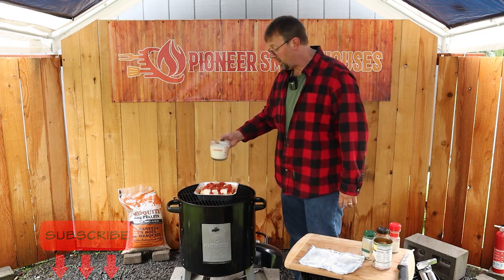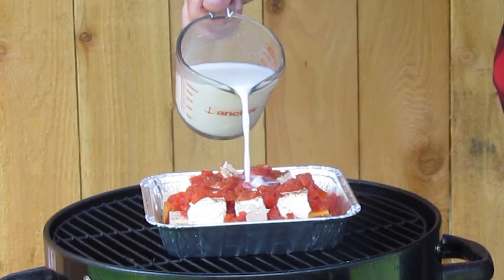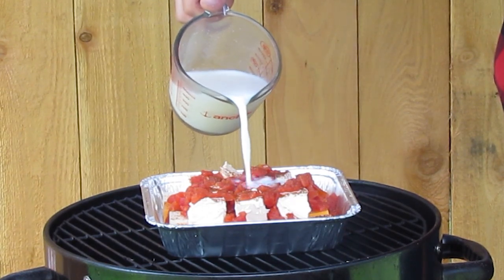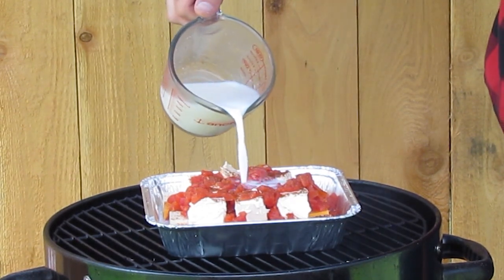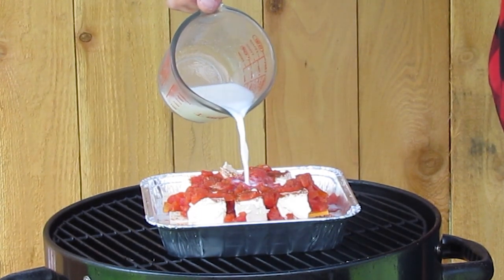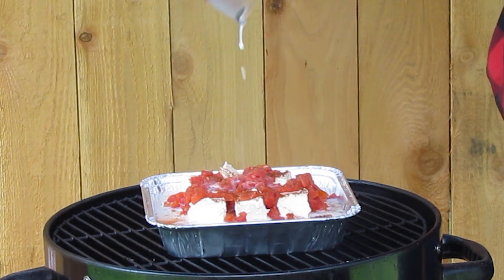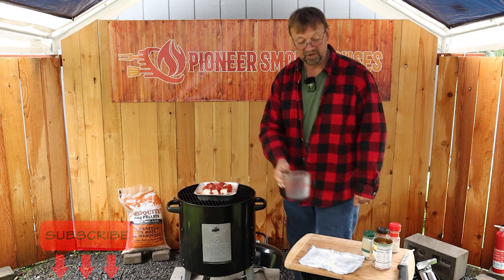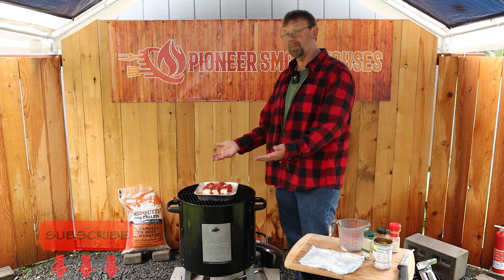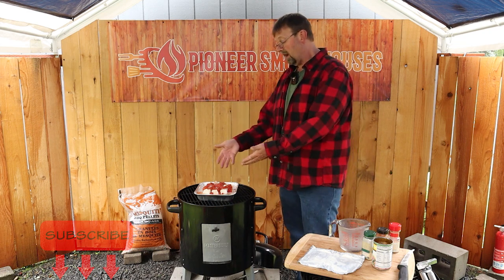We're going to go ahead and add our milk and try to pour it in there nice and slow. This should fill the pan up pretty well. Go slow in case it's too much milk for your pan — you can come back later and add more to it. That's perfect. This is an 8x8 brownie pan that you can buy at any major store, or you can check out one of the links below to pick it up on Amazon. Everything's all in there.